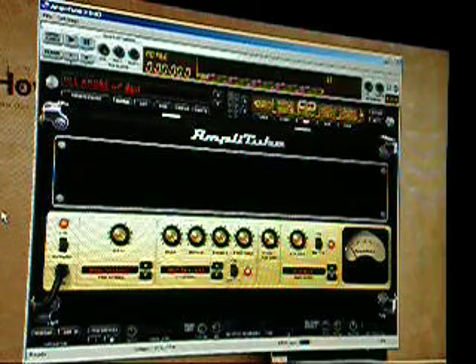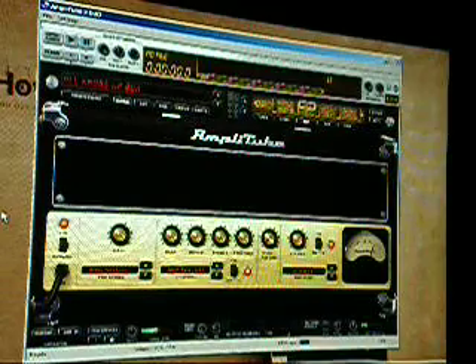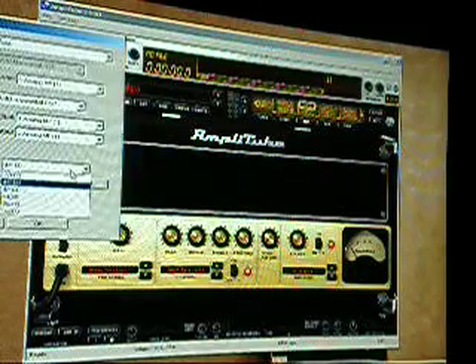I have a short riff here, and I'm going to play it each time the same way. And then I'm going to show you the 96kHz sample rate.